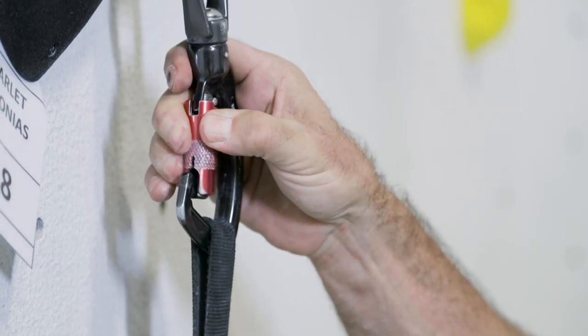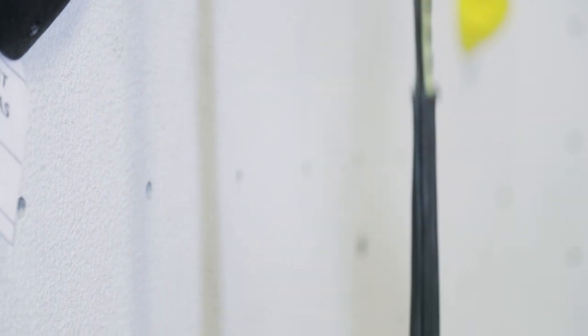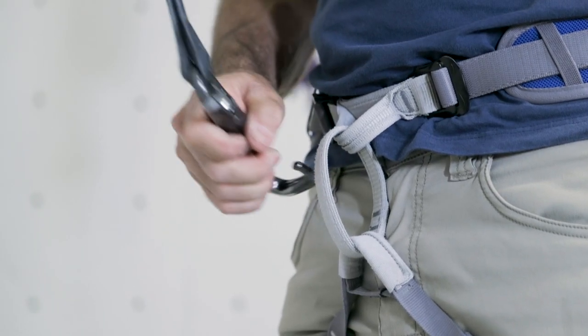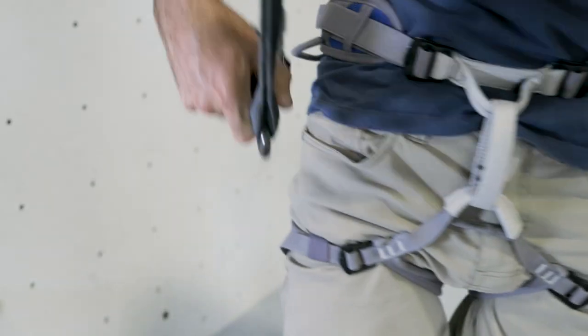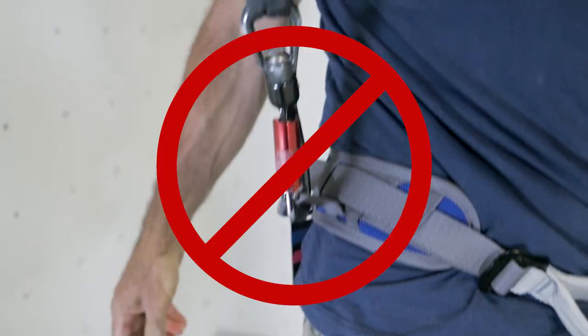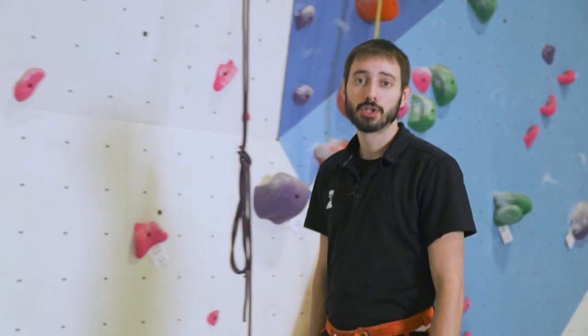You'll begin by detaching the carabiner from the gate by sliding the outside chamber down and then twisting. Remove the carabiner from the gate and attach it directly to the harness. If the harness has a belay loop, attach the carabiner directly to that loop. Never attach the carabiner to a non-weight bearing point such as a gear loop, chalk bag belt, or belt loop. It is suggested that you perform a buddy check to ensure proper setup.